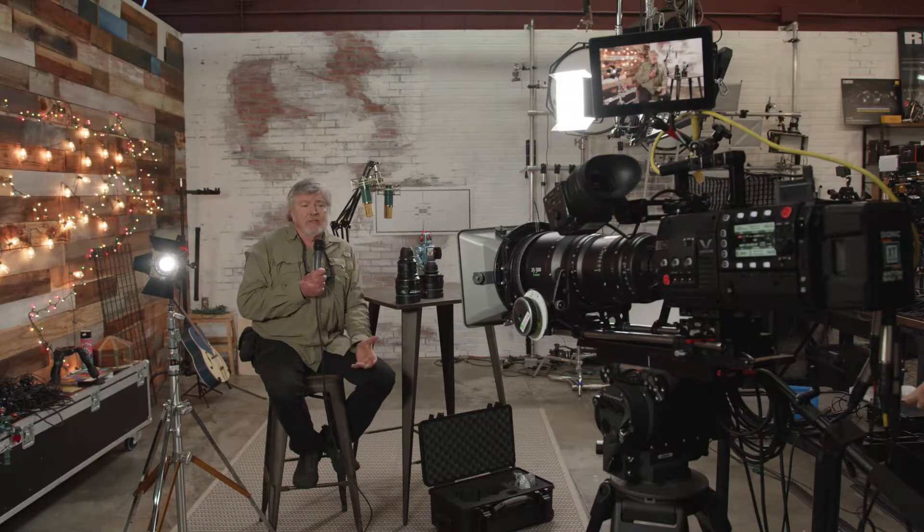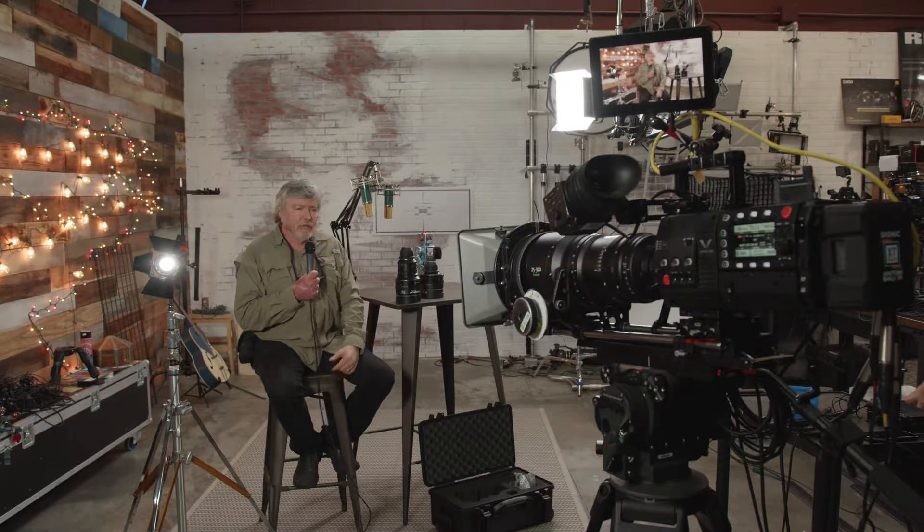This is James Mathers for the Digital Cinema Society. I'm here at Hot Rod Cameras in Burbank, California, and we're going to do a little testing of anamorphic lenses today.